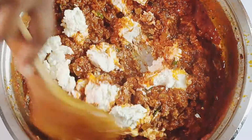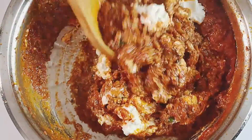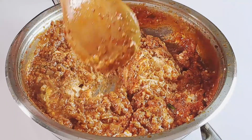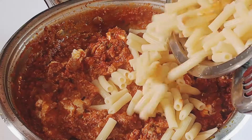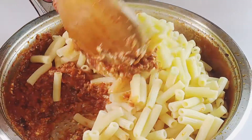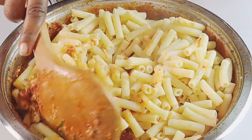Stir one cup of ricotta cheese into the remaining meat sauce and slightly mix to incorporate. Add the drained pasta and mix until well combined with the meat sauce. Note that you can still make your baked ziti without ricotta cheese.